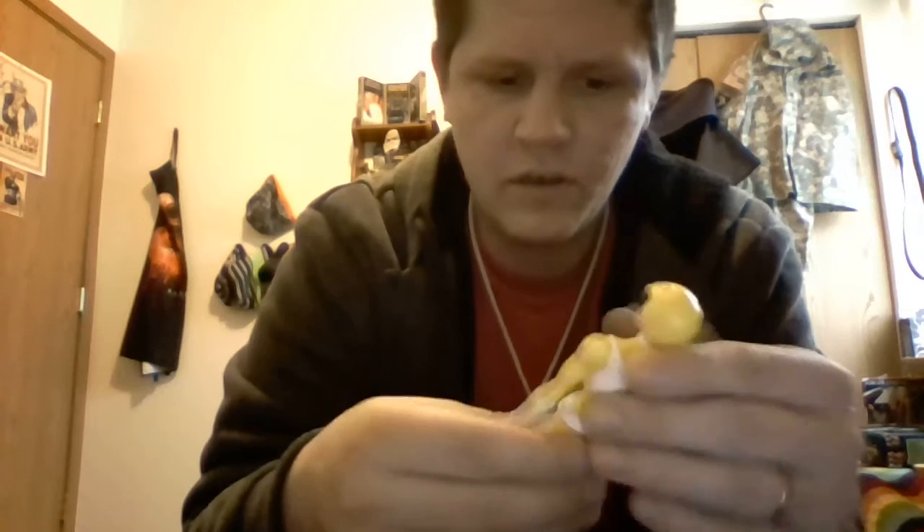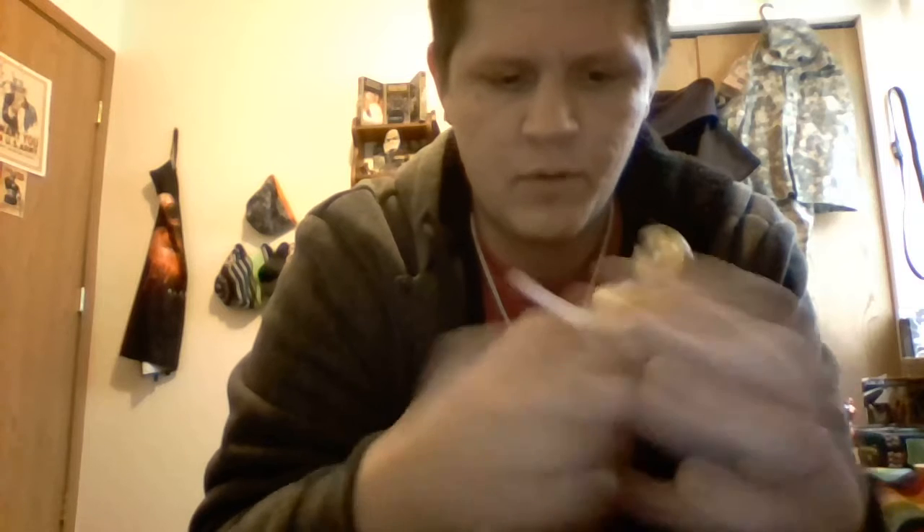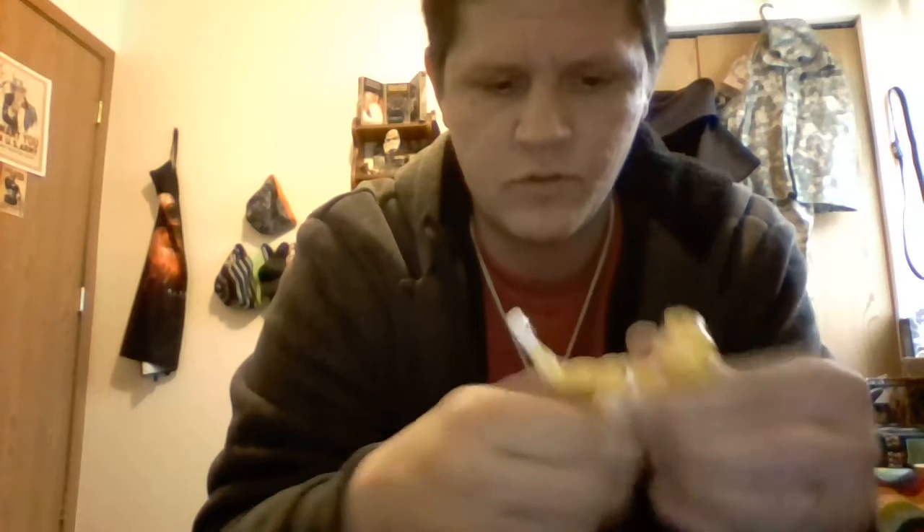As far as body articulation, she has the same upper body articulation as the Pink Ranger and all the other females of the Legacy Collection line. She has a waist swivel — it's kind of tight, but she has a waist swivel. She can go that far around, and then with the upper portion she can also swivel.